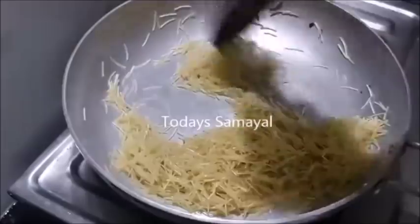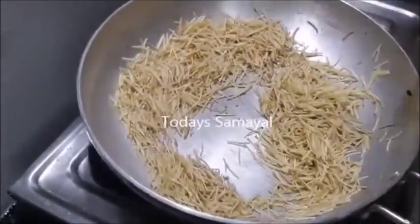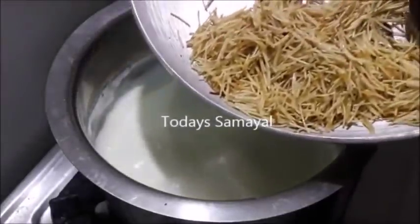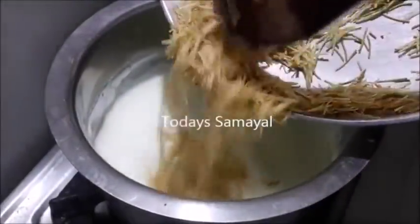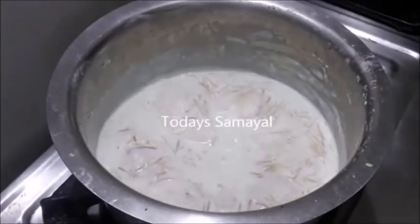If you add sesame seeds, make some fresh seeds. Let's make some more taste. Now the bottom is the one. Let's add some sesame seeds. Let's make some more — 1-5 minutes.